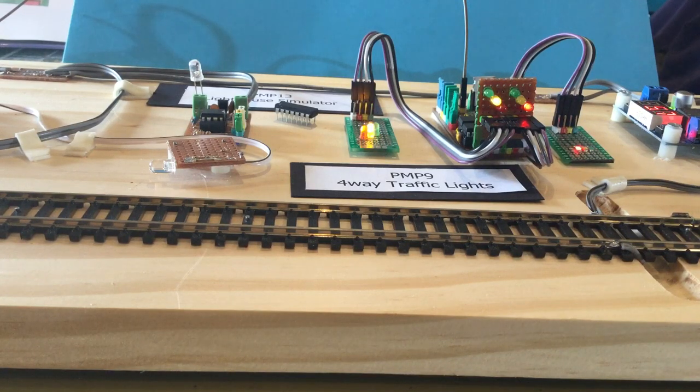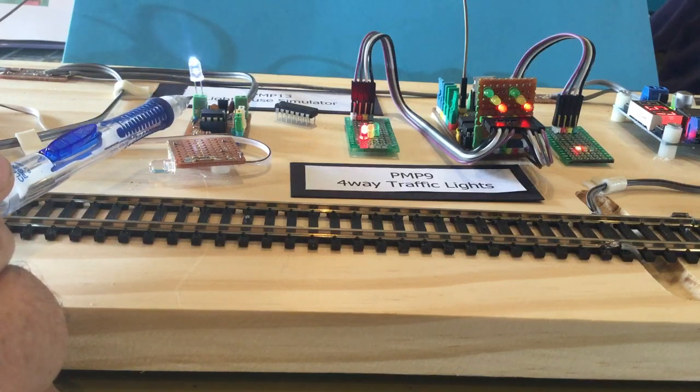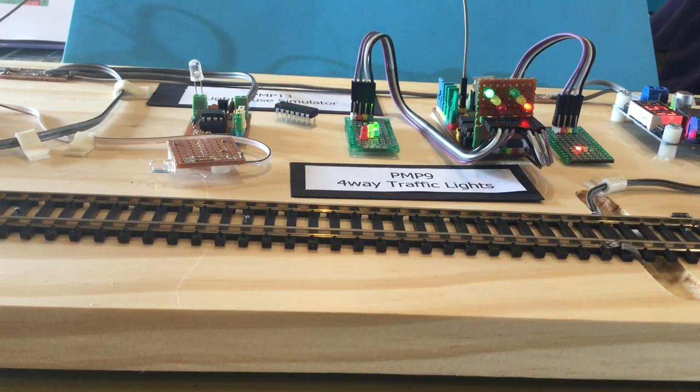Other things on the board — this is a demo board we used at the model train show, so there's some other stuff sitting in the wings. Over here, this device is the lighthouse kit, and this is the sensor for a PMP22, the laser train-on-track indicator. The brown lead you can see sticking in the back of the PMP9 is the input that will be used to lock the traffic lights on green in one direction and red in the other.